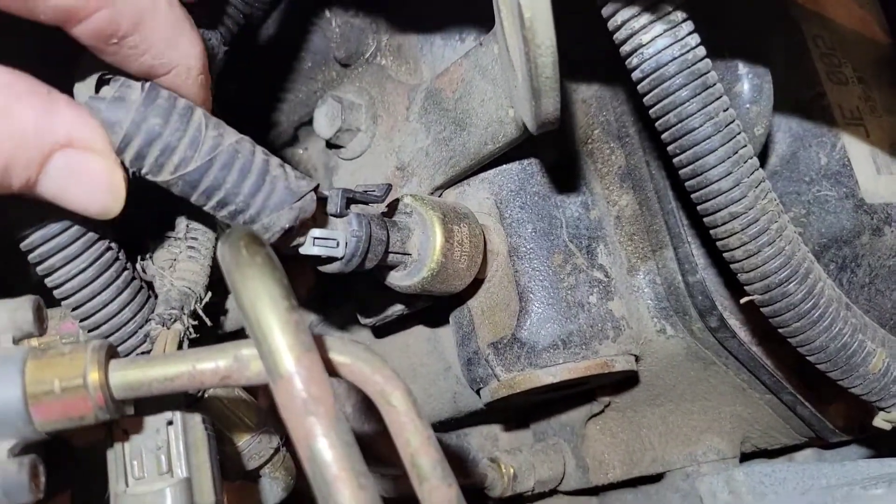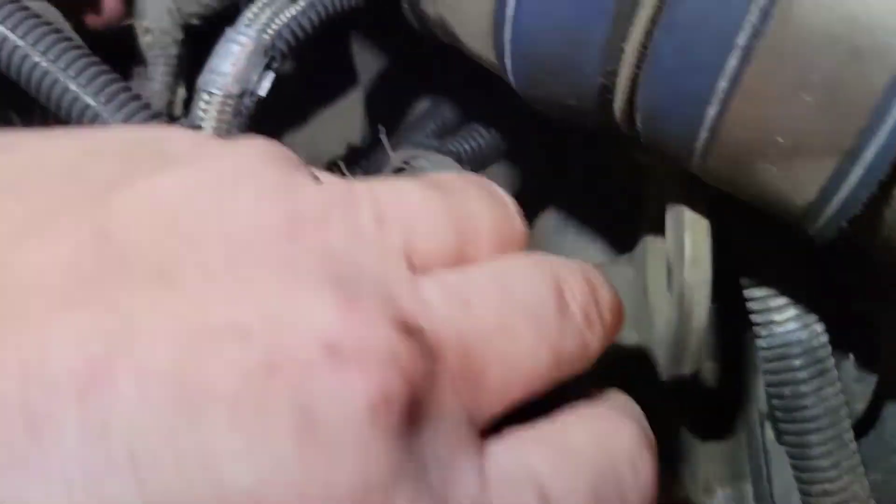That's been done. The next thing you want to do is look down there.